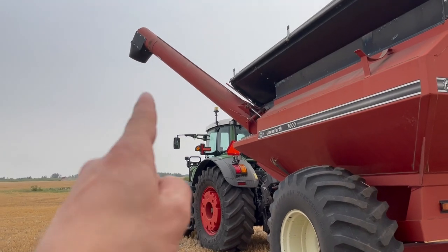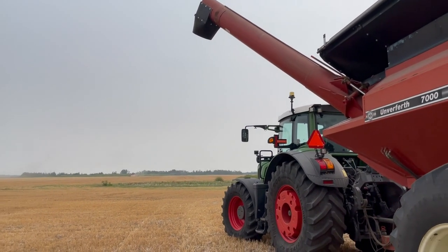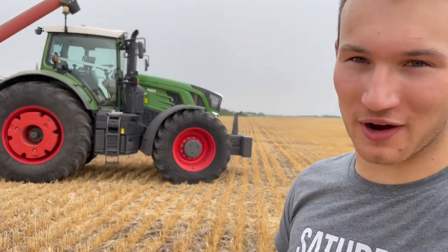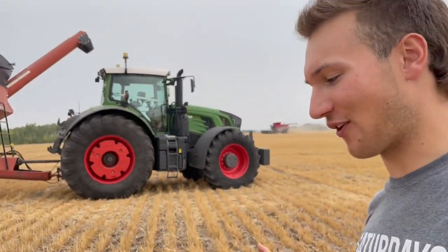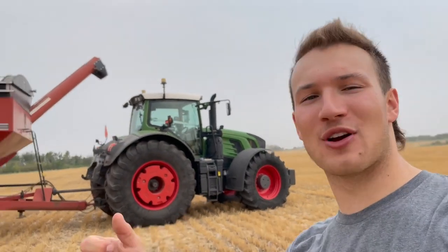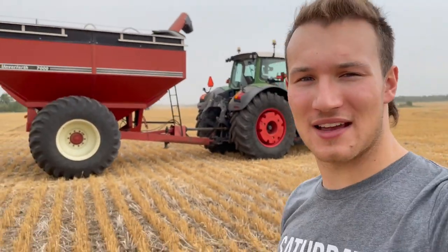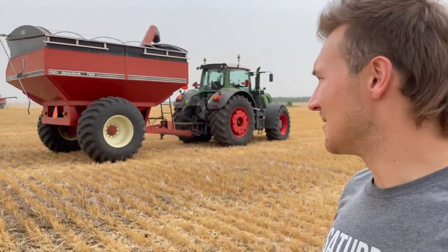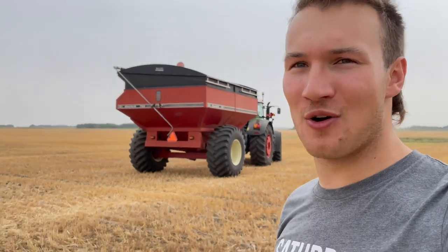I really do love these Fendt tractors as grain cart tractors. I would probably take one over anything else for grain cart duty because they are so awesome and so nice. We actually have quite a few customers who run these as grain cart tractors because of the front axle suspension, the cab suspension, the nice luxury cab, having hydraulic remotes right at your fingertips, and that CVT transmission. I love driving this thing as a grain cart — that's why I said at the start I will not complain being the grain cart driver with this thing. That's going to be it for today's video. I hope you enjoyed it — we got lots of stuff coming soon, so please leave a like, hit subscribe, and let me know if you drive one of these Fendt tractors as a grain cart. Thanks for watching — we'll see you in the next one.